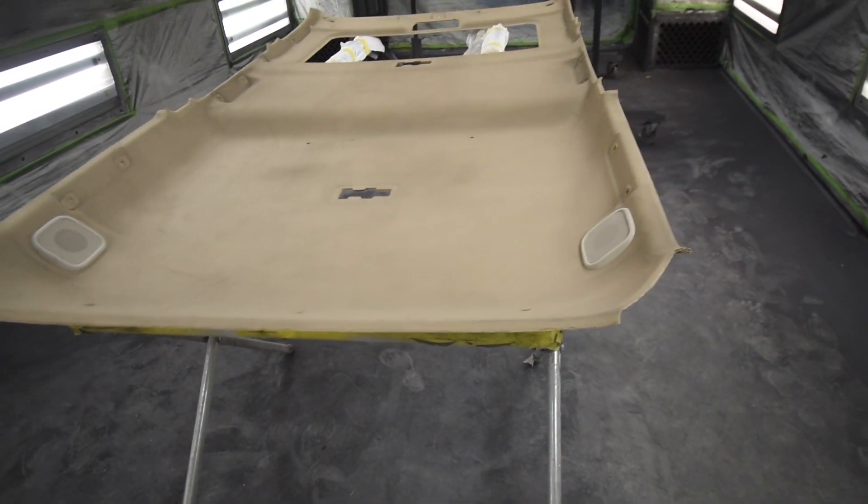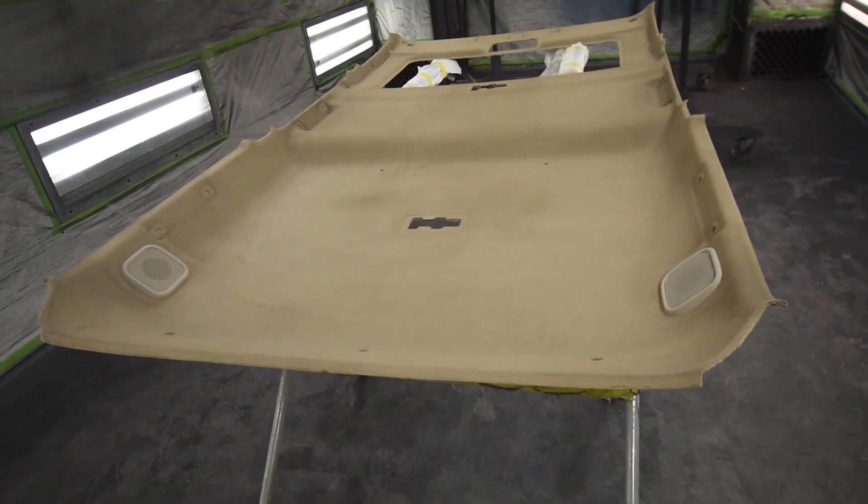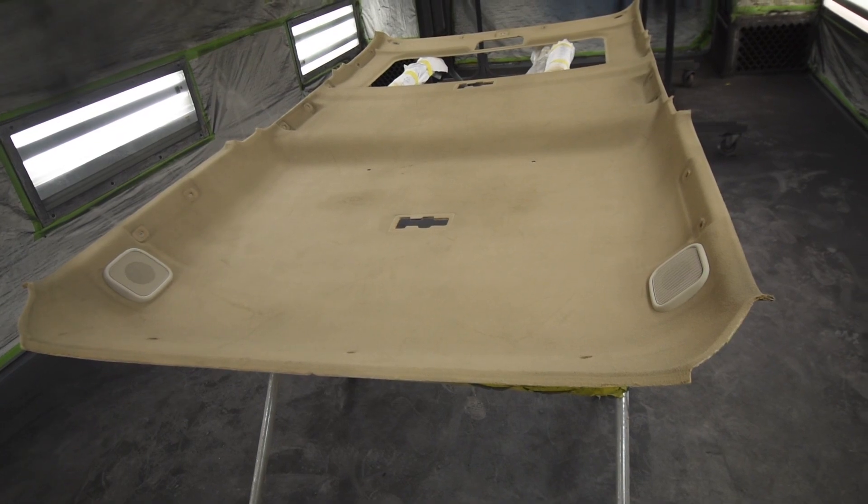It was getting a little dingy and dark, so we cleaned it and recoated it — and it looks fantastic now. Getting ready to put it back in here today.